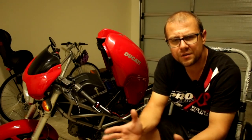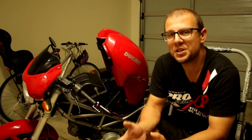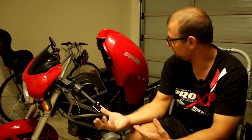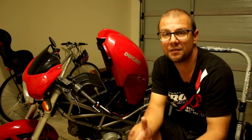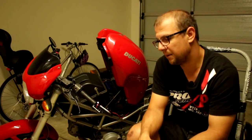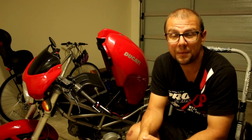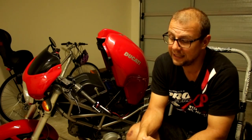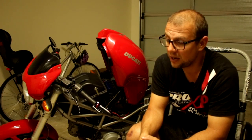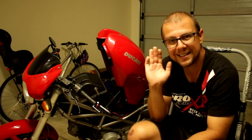All right guys, that's it for this episode of dodgy Ducati wiring diagnostics. Any questions — if you want to know more or find out exactly how I did it, I can make another video with finer details, take pictures, just ask away. That's why I'm here — I want to help people with their Ducatis. Hopefully yours is going and you're enjoying the riding. See you next time!